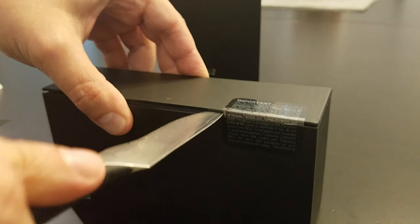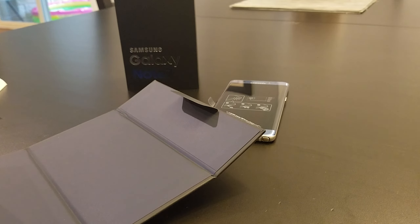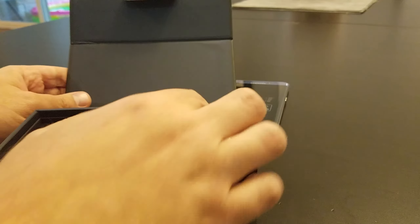It looks pretty good. It's a little bit heftier than I remember. It's got the S Pen in there, which is pretty cool, and clearly a USB-C headphone jack. It looks like they've slimmed it down pretty good there. Let's see what else is in the box.